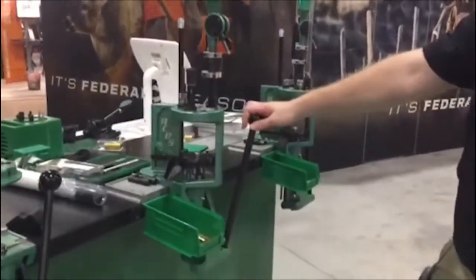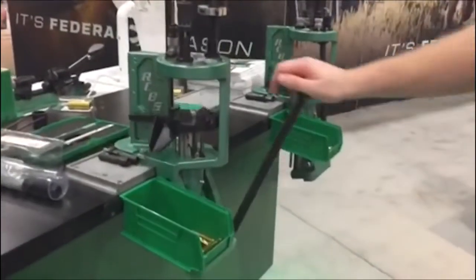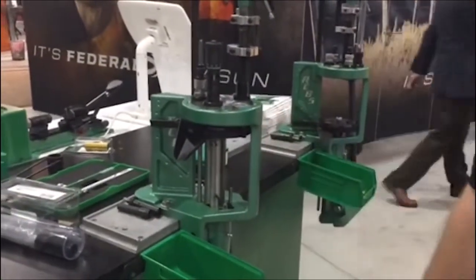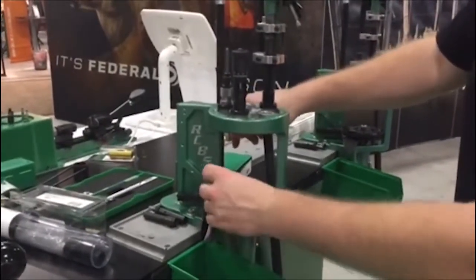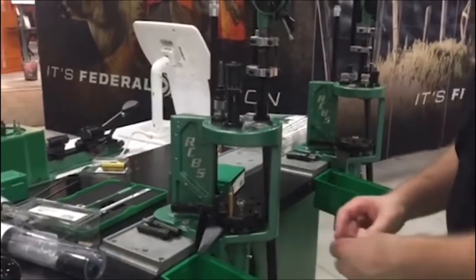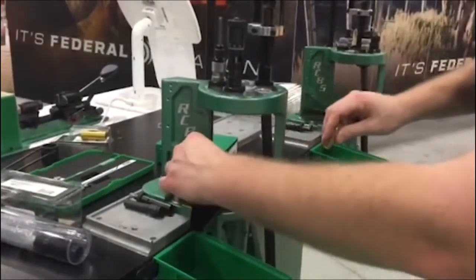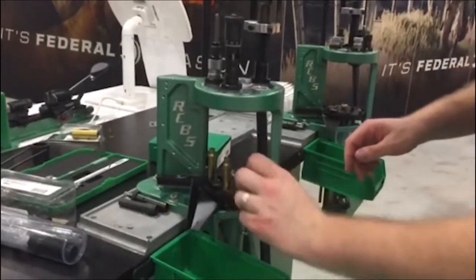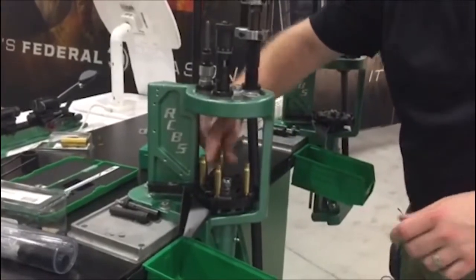The next press we have is our Pro Chucker 5 — this is our progressive press. When your progressive press is set up, every time you pull the handle, the Pro Chucker 5 would be doing five different steps at once with every pull of the handle, and then the round is going to the next station. Let me load this up real quick so you can get an idea. I don't have the brass, bullets, and everything set up or all of our die stations filled, but you can get a pretty good idea of what happens here.